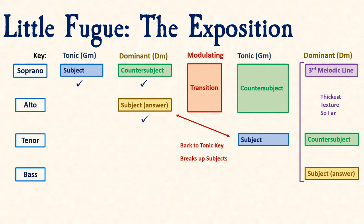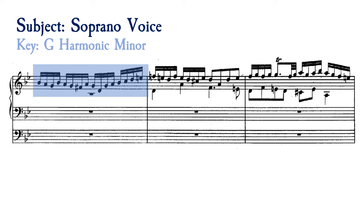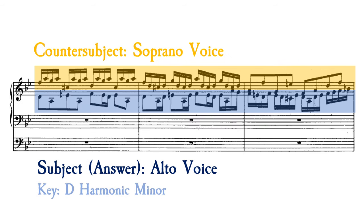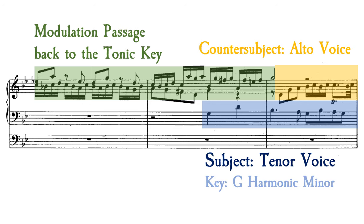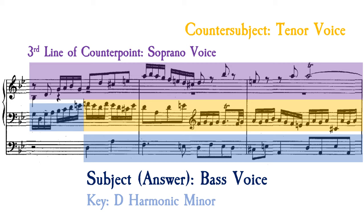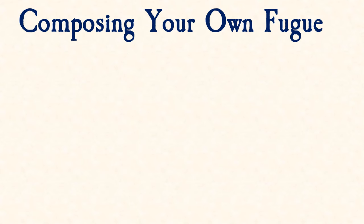Now let's listen through the exposition. Try to follow the subject in blue and note the new features.